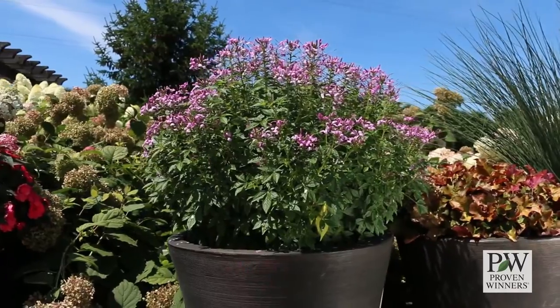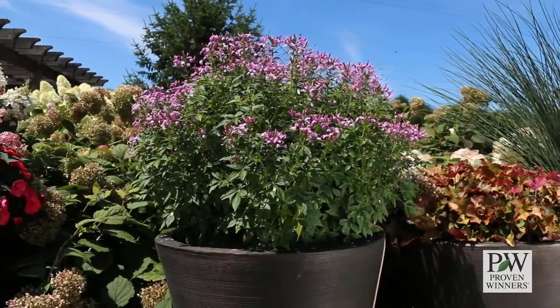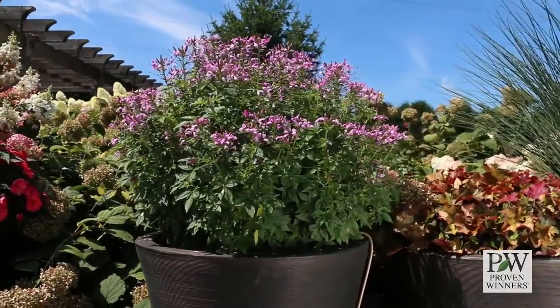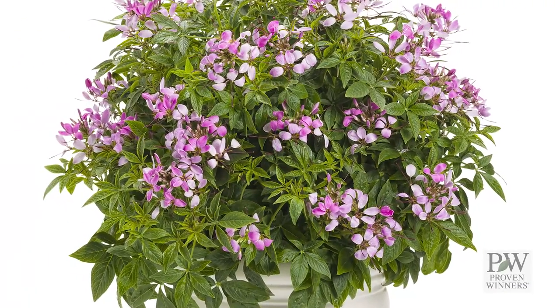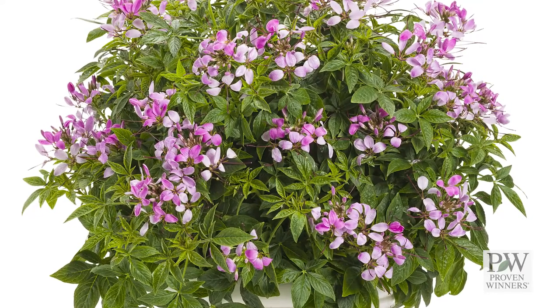This variety, like other Cleomes from Proven Winners, is thornless, non-sticky, and odorless, and best of all, seedless. One reason it is perfect for a container is that this variety is also heat and drought tolerant.